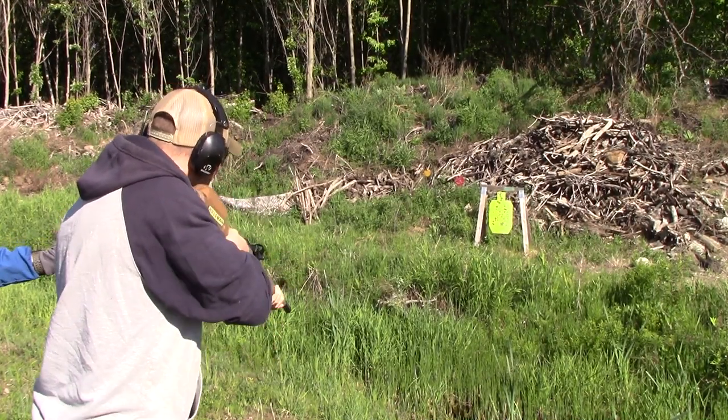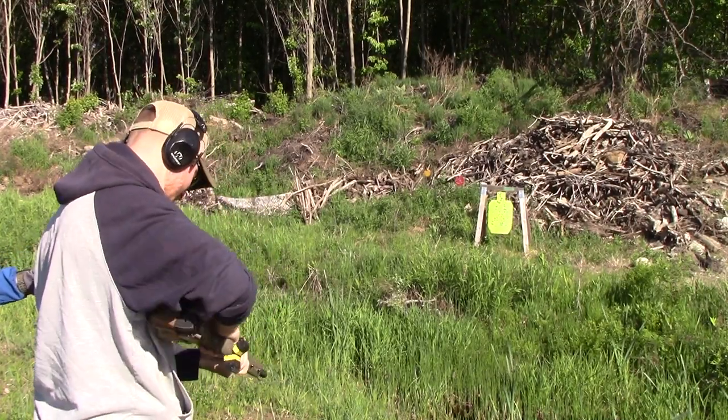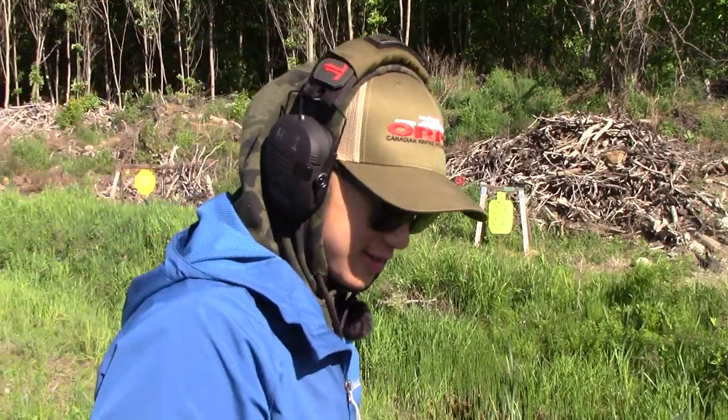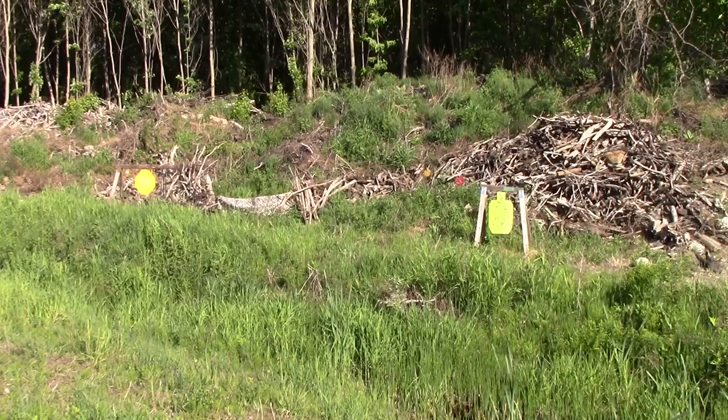0.49 again. Then 0.5. So 0.49 is the best. We'll see what my four-pound gun can do.